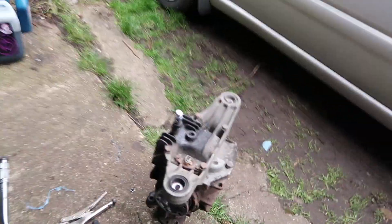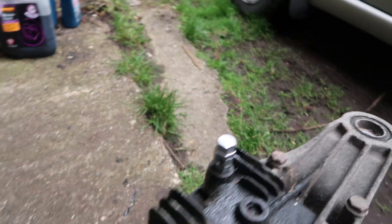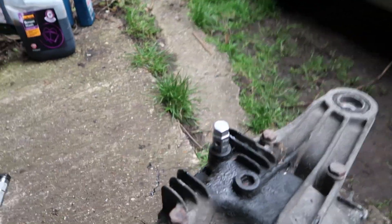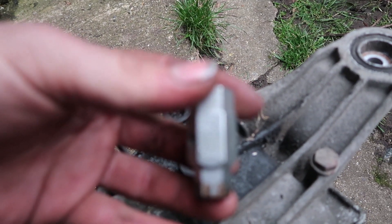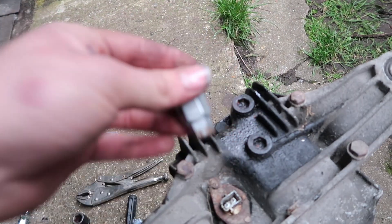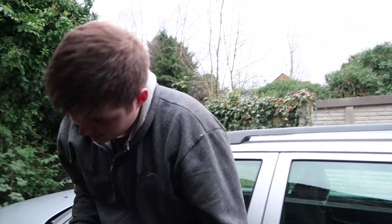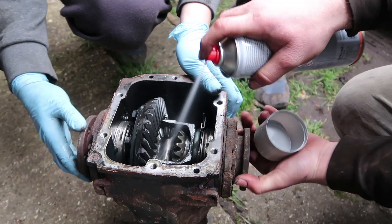Just waiting on the guys to get back from Halfords. Here's the gearbox oil and here's the new drain plug key set. If you're doing a BMW diff - the 318 E36 - you need a 14mm one of those. Remember that, it's annoying if you have to go back to the shop three times.